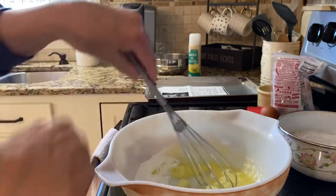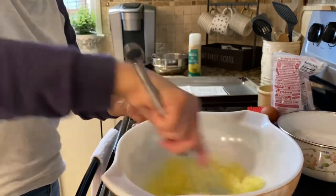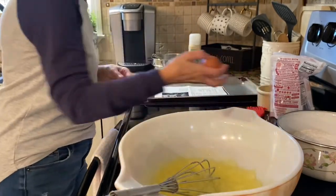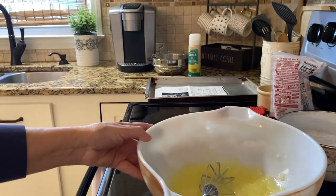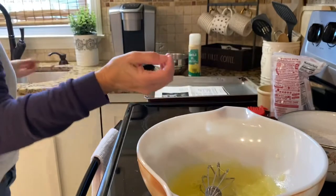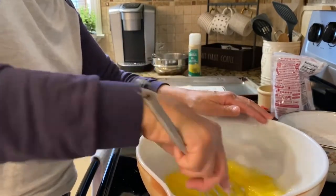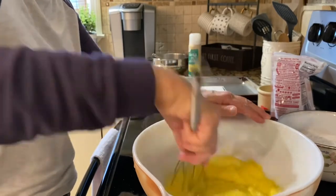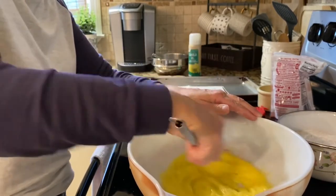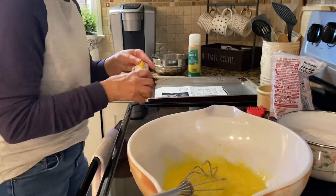Let me just make sure you guys can still see it. We're gonna add an egg. One egg. I can't wait to have these tonight, my family loves them. I'm telling you guys, if it's the one recipe you ever make out of everything you watch from me, make this one. It'll be a huge hit. And then almond extract — we're gonna add a half a teaspoon.